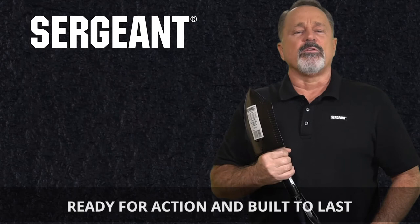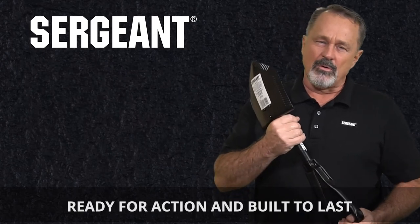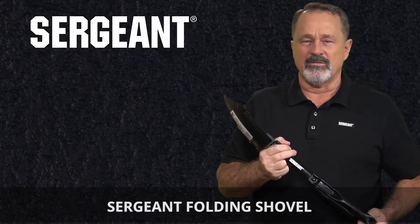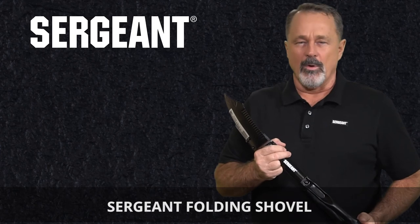So whether you're an outdoorsman, gardener, contractor, or service member, you can be confident that the Sargent shovel is ready for action and built to last. That's our commitment to you. Thanks for watching.